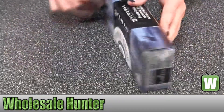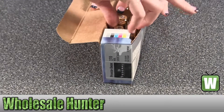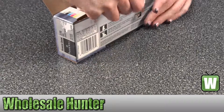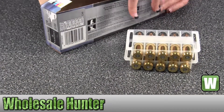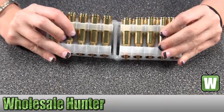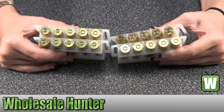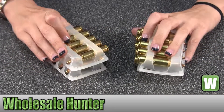I'm going to take these out so you can get a better look. I'm going to pull one out so you can get a better view.